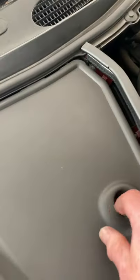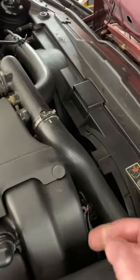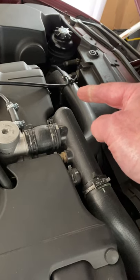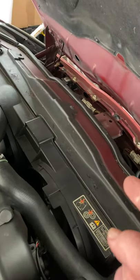Behind this panel is the clutch and brake fluid reservoir. At the front of the engine, you've got your accessory belt. Power steering and aircon pump are left hand side. At the front you've got the radiator, aircon, power steering and oil coolers.